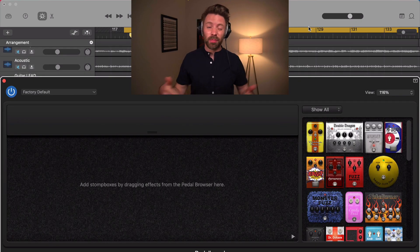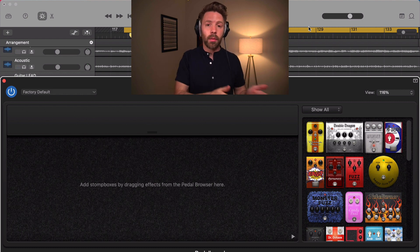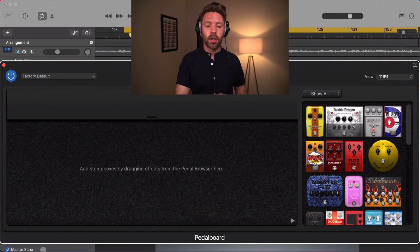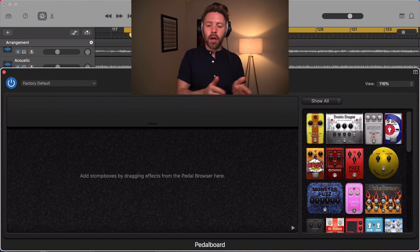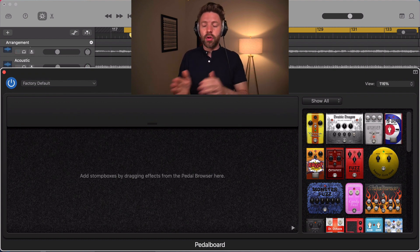The GarageBand pedal board is pretty much like a pedal board in real life. Your guitar plugs in, runs through all the pedals in order, and then out into an amp. That's a typical pedal board setup, and this one should be treated the same way. We're going to put it before our amp in our plugin chain — so the pedal board comes first, then the amp designer after.